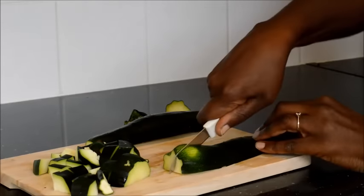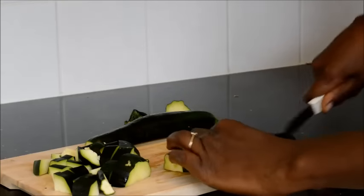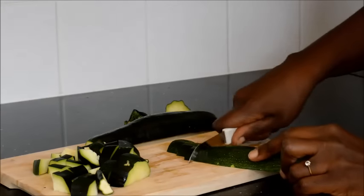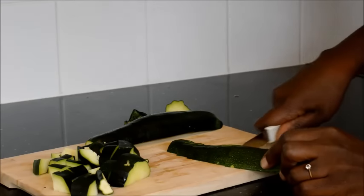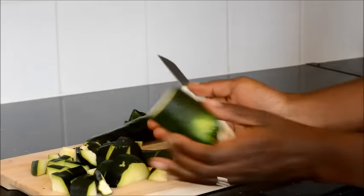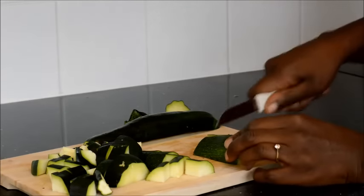You can use as many courgettes as you believe is necessary for you and your family. If it's just you, just take one or two. And if it's more, just take more.